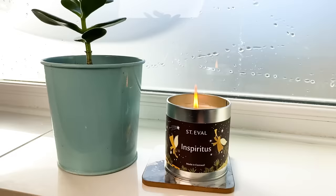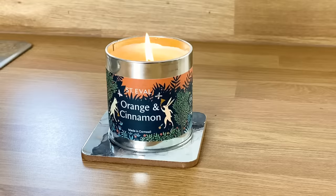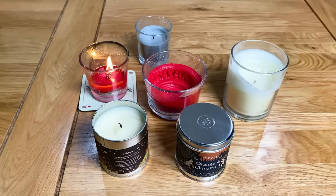Never leave a candle unattended or in reach of children or pets. It's easy to forget the dangers associated with candles so please be vigilant and safety conscious at all times. Never go to sleep or go out with one still burning — it is an open flame after all. I hope you found these tips useful, and as always please drop me a like or comment below, subscribe to the channel, and I'll see you on the next one.